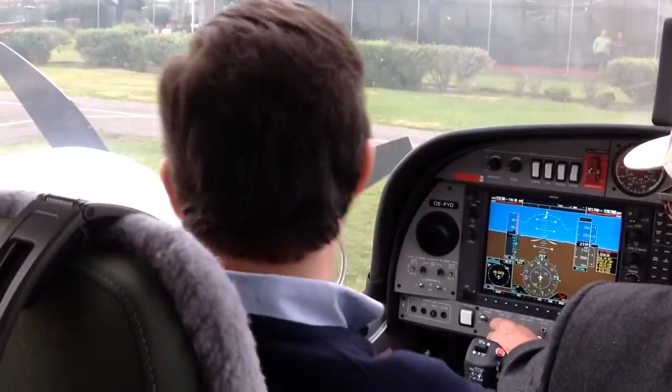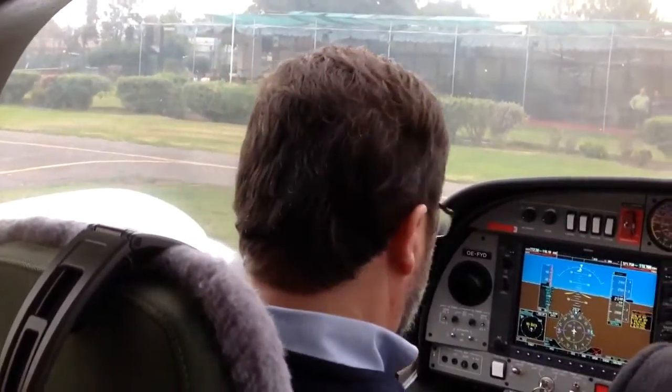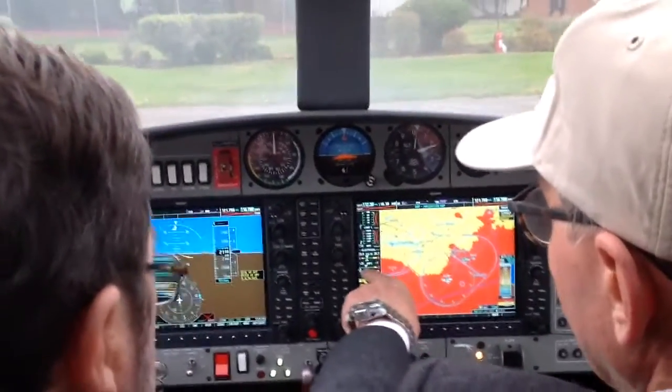Prop area is clear. Starting left engine. The pressure is here and the amps are here.